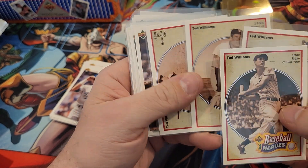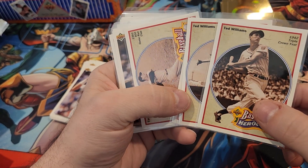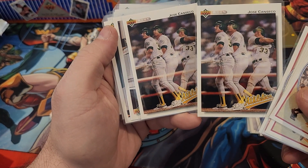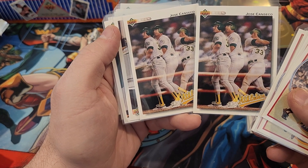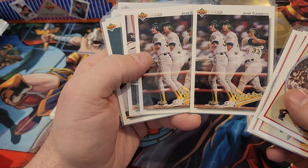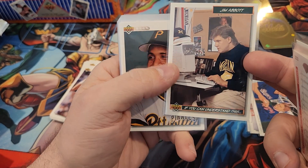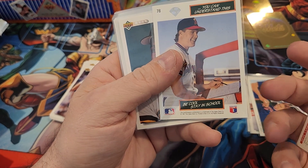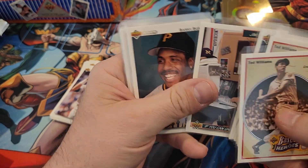Here are some of the slightly better cards I sleeved up. These Ted Williams cards — Ted Williams is probably the greatest hitter of all time and his cards just need to be sleeved in my opinion. I got two of these. I also got these Jose Canseco multiple-action cards — I think they're cool looking so I sleeved them. There was also a Jim Abbott card that said 'be cool, stay in school' — I'd never seen that card before so I sleeved it because I thought it was interesting.